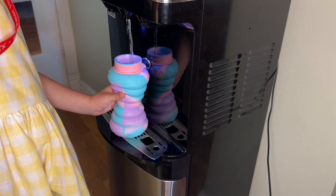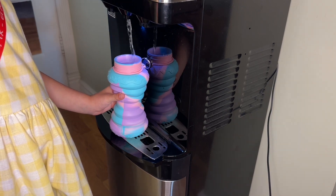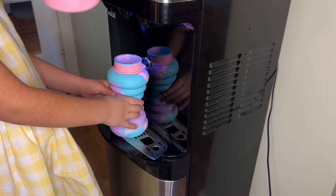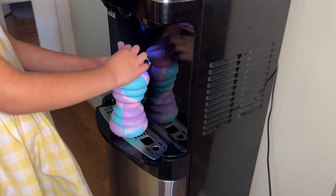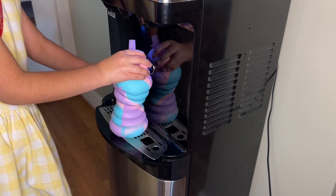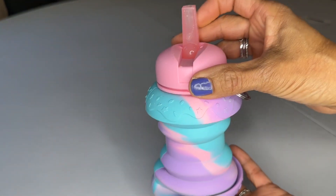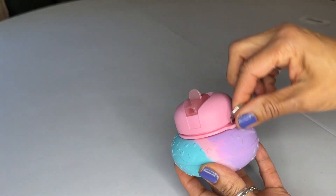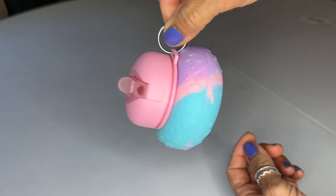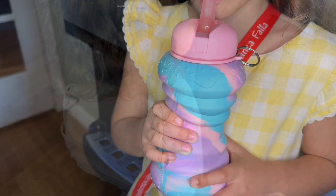Not only is it functional, it has great colors that little girls love and it's very easy for them to collapse it and open it whenever they want to fill their water bottle. It has this great clip that you can clip it onto anything so they could bring it to school. They can have it anywhere they want water, and the best thing of all is that it looks so adorable — it looks just like a donut and they can drink water from it.